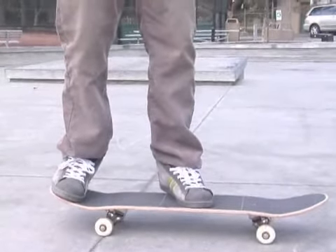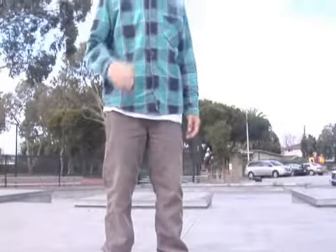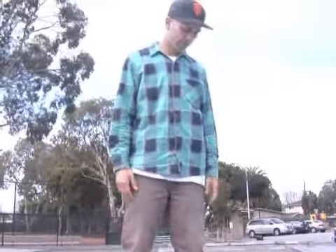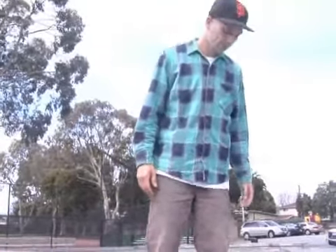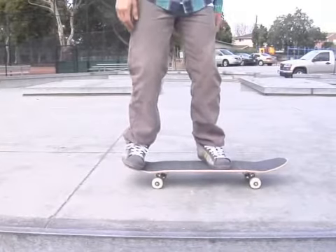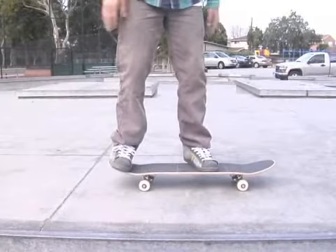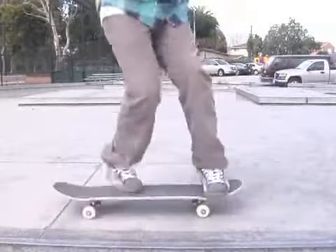Another thing that you can bring pop shove-its to is bumps to gaps or maybe transition. If you bring the pop shove-it to transition or bumps or something like that, you may find that you have to set your feet up a little bit differently every time. You may have to keep more of a broad foot setup for transitions and bumps, and that way when you go off the structure it's more generalized and you can learn how to catch it a little bit easier.